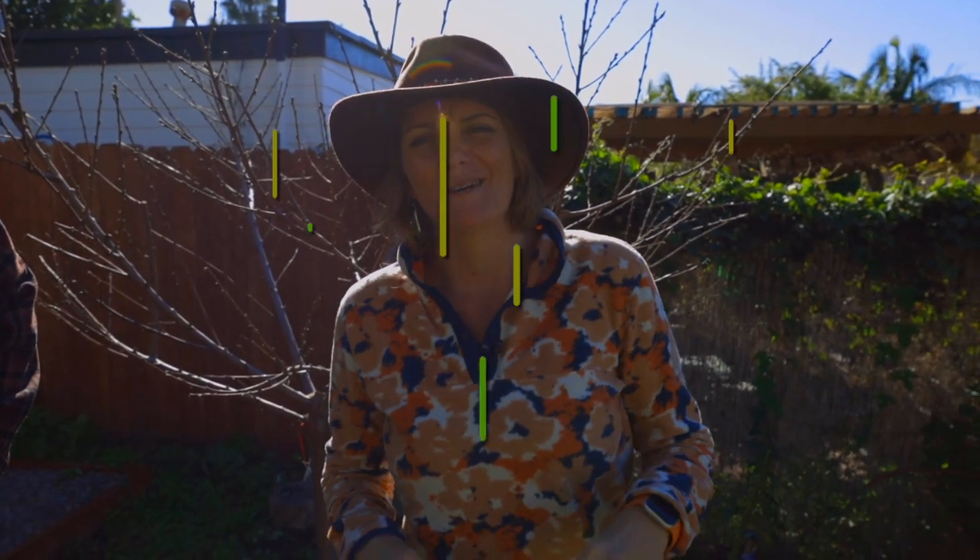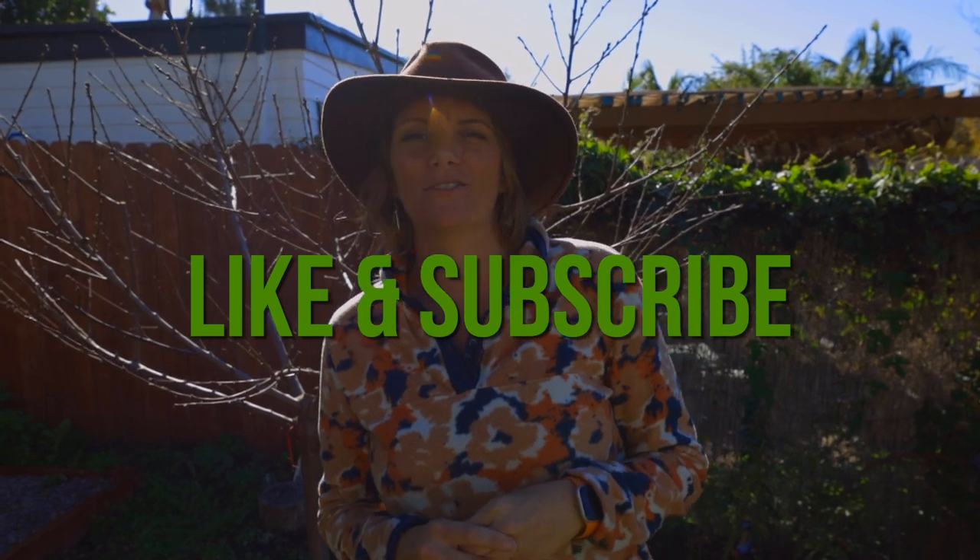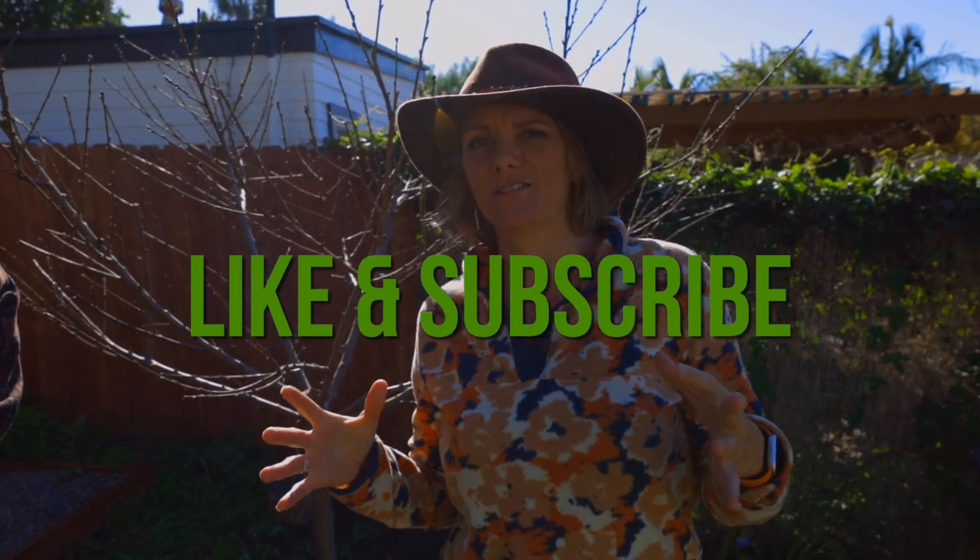Stone fruit is different than citrus — we'll do a whole other video on that. But before we get into it, make sure you hit the like and subscribe button so you're notified anytime we put out a video.